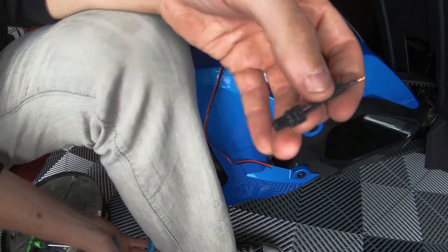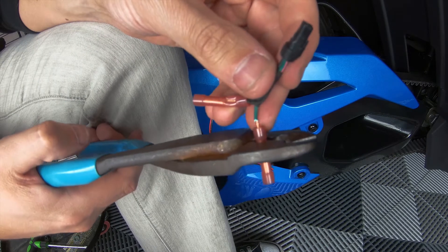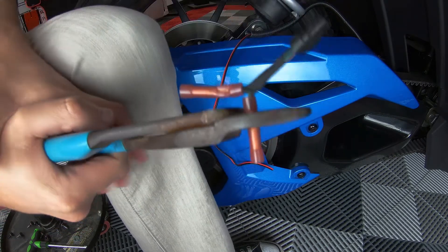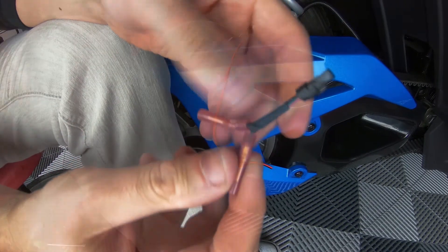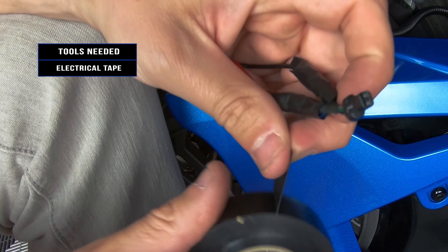Next, take the other end of the license plate light connector and using the remaining two connectors, attach the black wire to the black wire and the red wire to the green wire. Always be sure to tape each individual connector with electrical tape before taping them together.